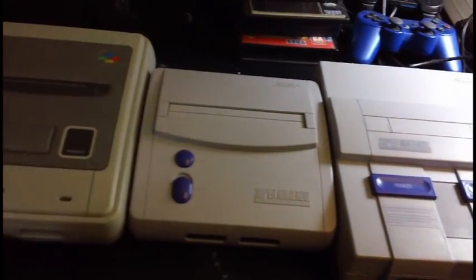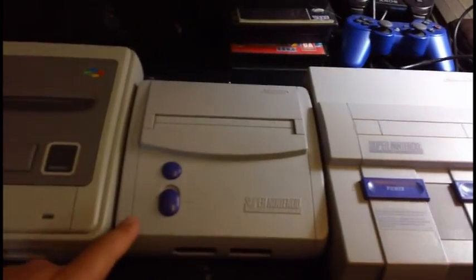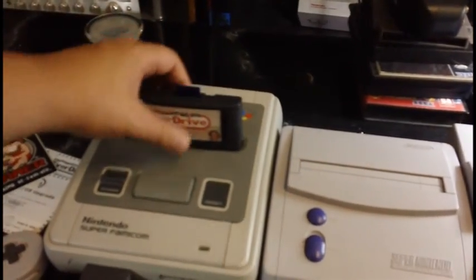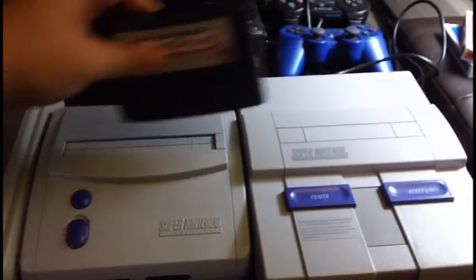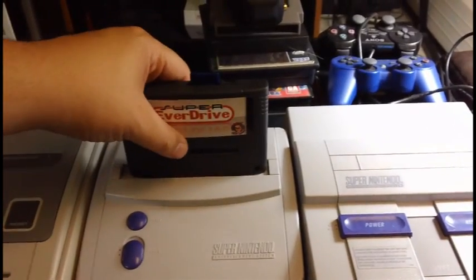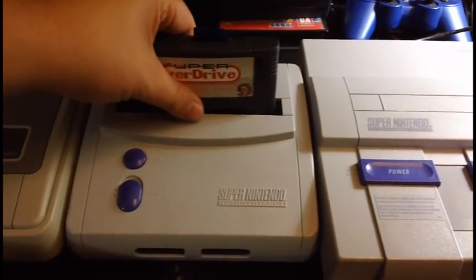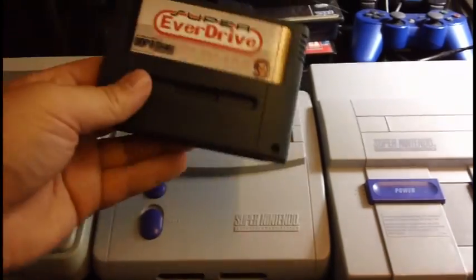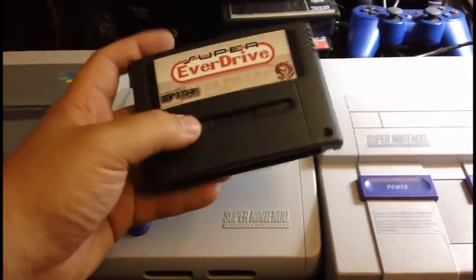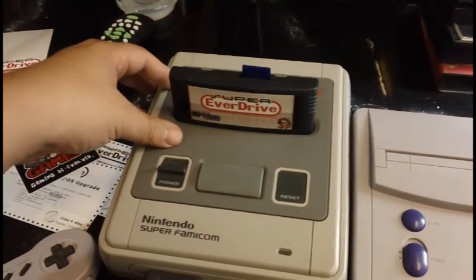Here we have three different versions of the Super Nintendo: the original Japanese Super Famicom, the original North American Super Nintendo, and the Super Nintendo 2. This is the universal cartridge, so it was designed to fit in the Super Famicom, a PAL Super Nintendo, an original Super Nintendo, and the SNES 2. It's a little tight on the Super Nintendo 2 — you really have to squeeze it in — but it fits nonetheless. I'd recommend going for this version as it works in anything.